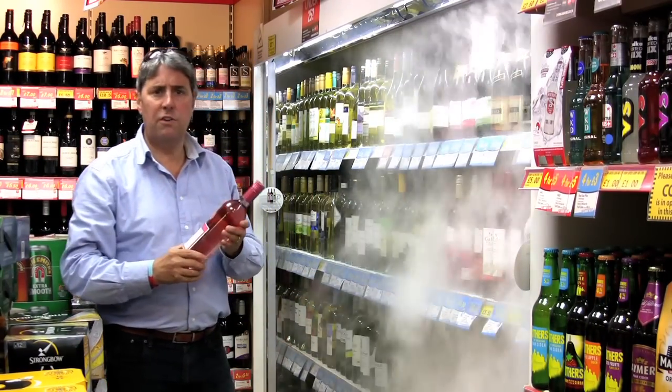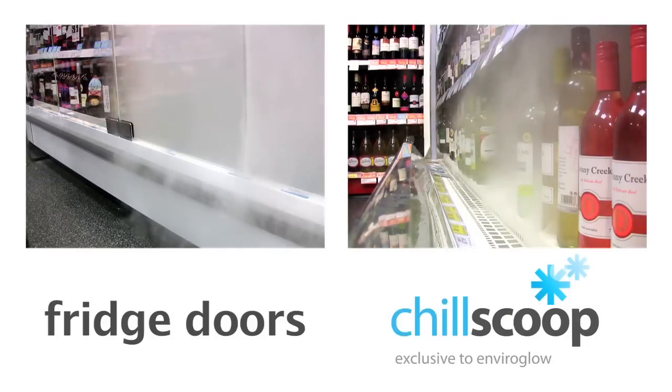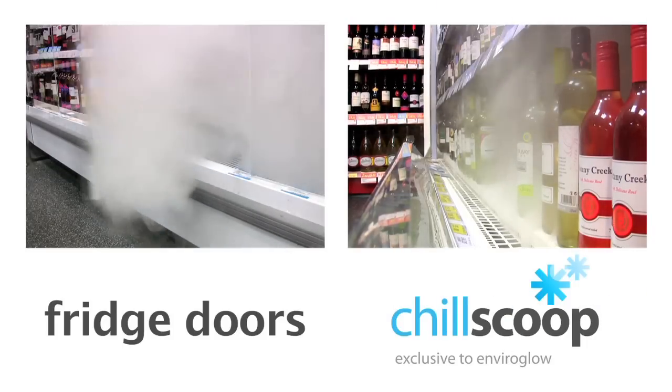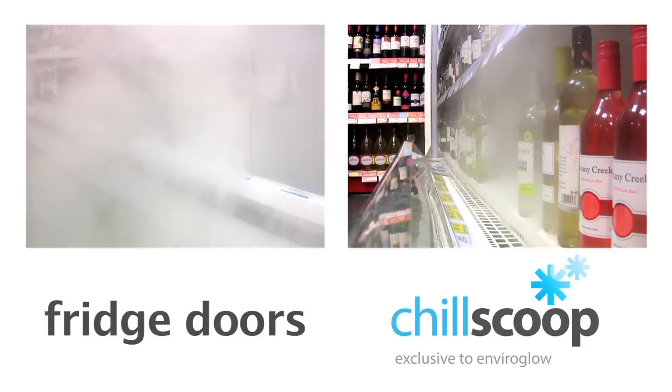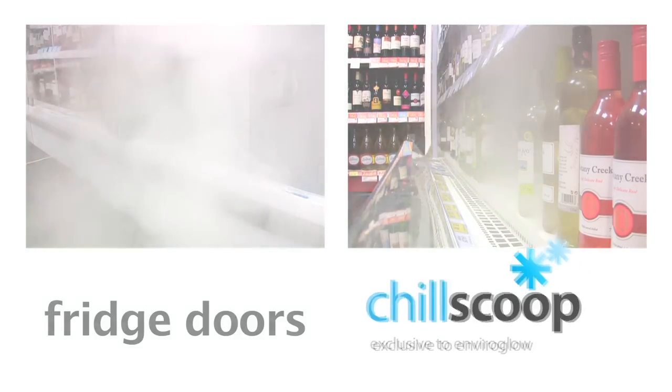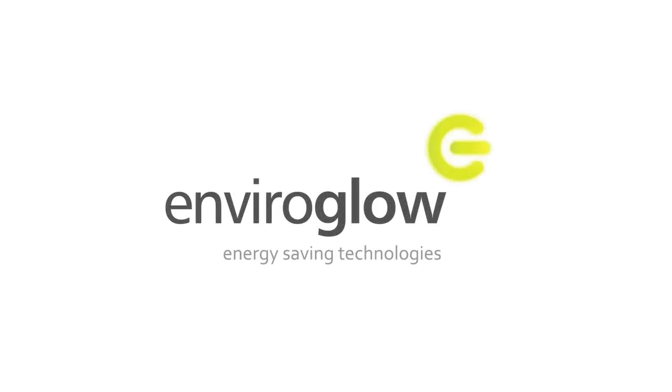As you can see, it hardly disturbs the air current when you take a bottle out, unlike the doors on the other chiller.